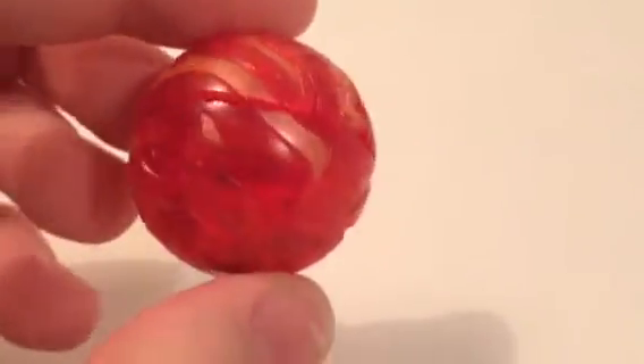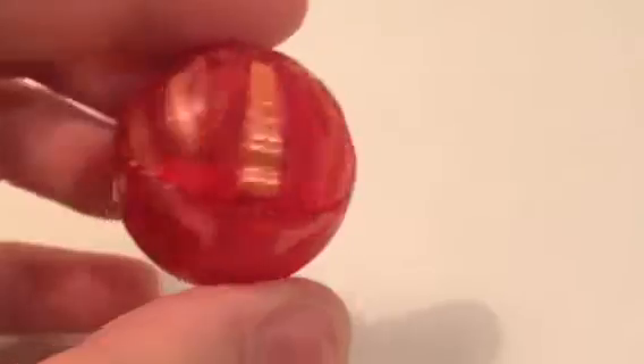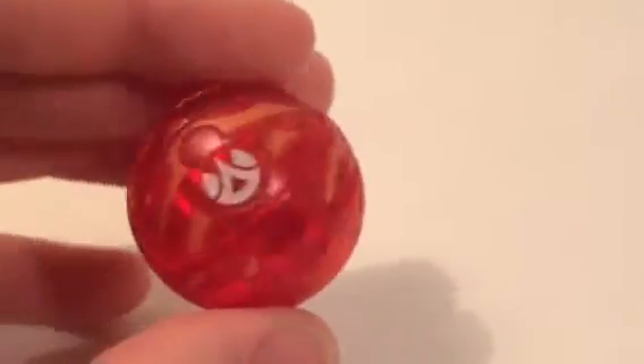Drago, or Dragonoid, was the first Bakugan used by Dan, the main character of the Bakugan series, and he continued to evolve and stay throughout the rest of all the seasons of Bakugan.